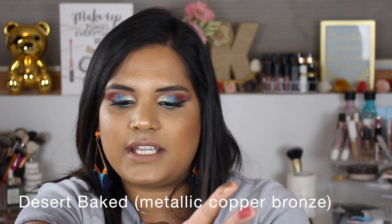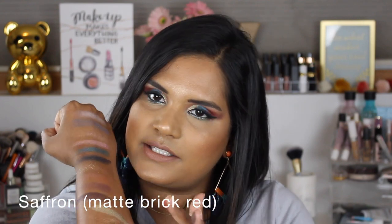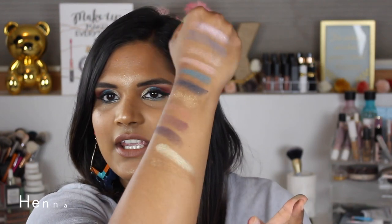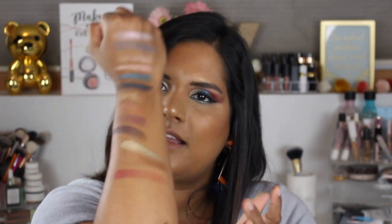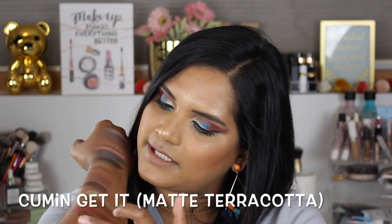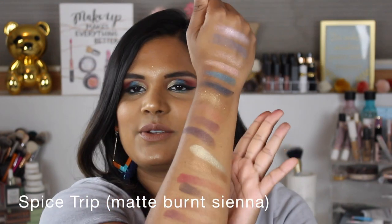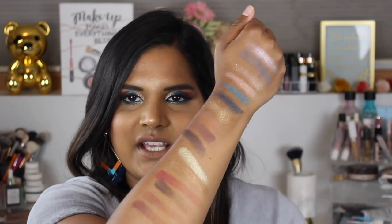Now I'm going to swatch the next row. Here is the gold I used on the inner corner — I just knew that was going to swatch like liquid gold, and it did. There's also this beautiful bronze shade, the red shade I used in my crease, and a brown shade — just basic versatile colors you'd want in any eyeshadow palette. I did burn myself taking pizza out of the oven, so ignore that.